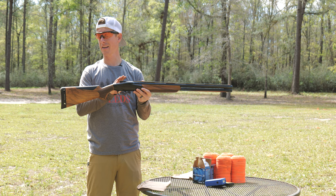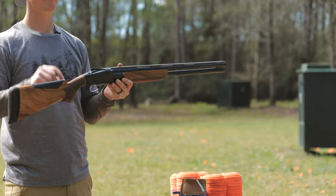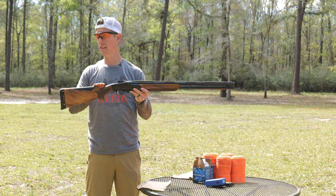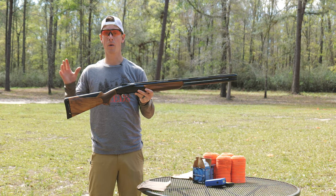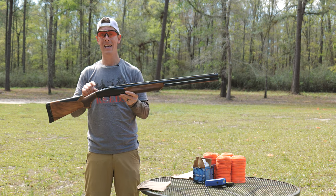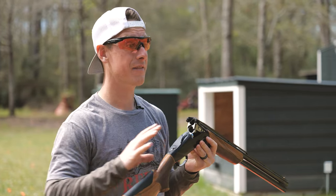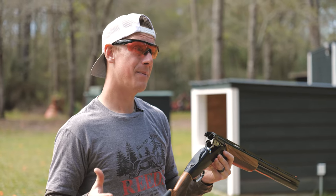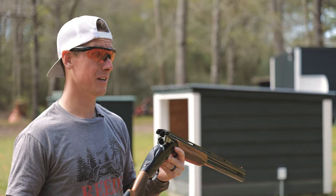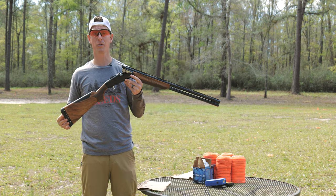The length of pull of this shotgun out of the box is 14 and three-quarter inches — a little bit longer. The drop at comb is an inch and a half and the drop at heel is two and an eighth, giving the shotgun five-eighths total drop along the comb. One thing that's really cool about this shotgun is it does have a shim kit, so you can adjust the drop and cast of your stock. Most traditional over-unders, that's not possible. If you want that stock to fit you better, you'd have to bring it to someone for custom work, and that is some big money. So the versatility to be able to change a stock is a really cool thing.